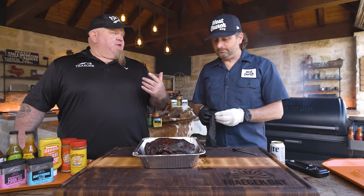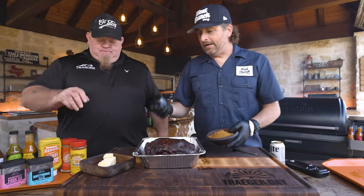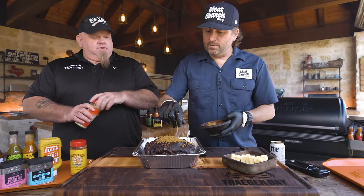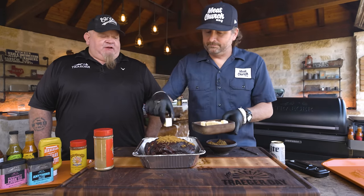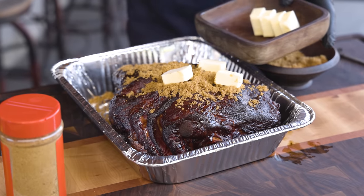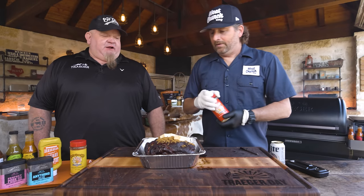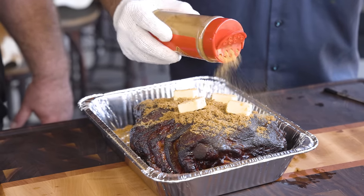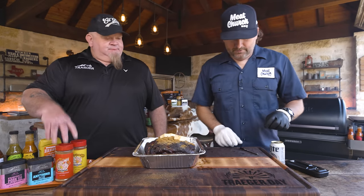Especially if you're going to introduce any liquid into the wrap, a heavier bark to start with isn't going to hurt you. We're going to go kind of simple — add some really good butter, a touch of brown sugar, and a little seasoning. You can get crazy here: put hot sauce, good juices. I've used peach nectar and Martinelli's apple juice in the past — just get a little braising liquid in the bottom. Butter and brown sugar, you can't beat that. I'm going to put a little Honey Hog Hot rub in my wrap — same as Honey Hog but with a little jalapeño. It's not going to burn anybody; it'll give us a sweet heat, which I love.